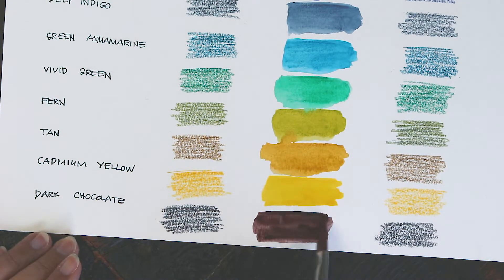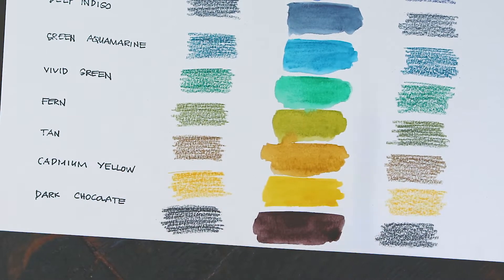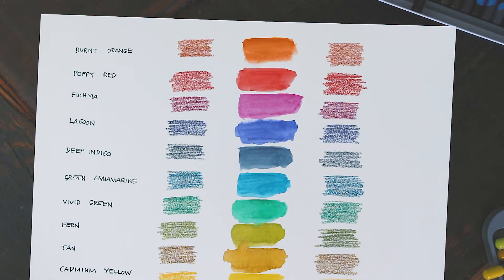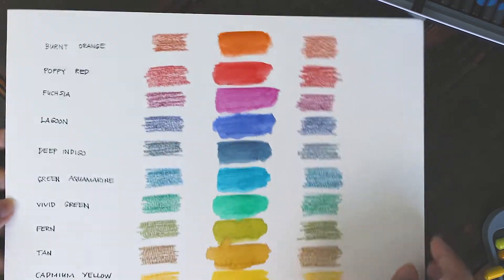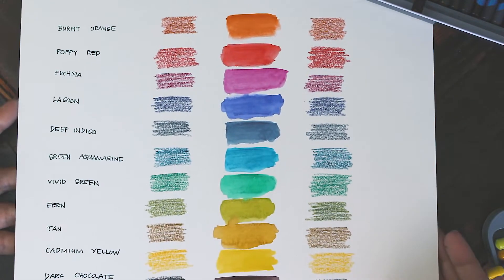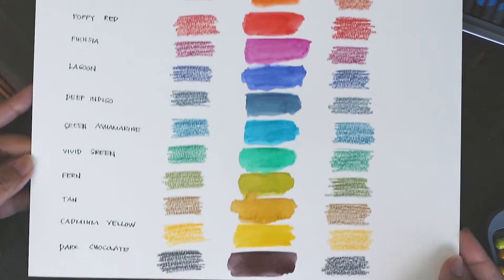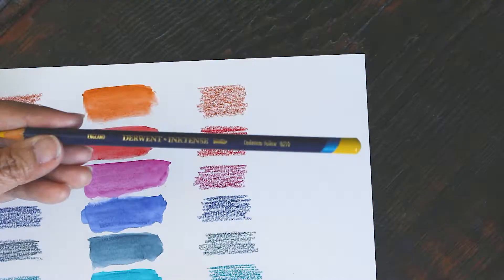Lightfastness suffers even more when you dilute the colors with water, because now you have less dense pigments on your substrate. Derwent also admits on their website that their 87% lightfast ratings will change once water is added. But who doesn't activate Inktense colors with water? So we cannot hold on to that 87% lightfast rating anyway, because you have to put water on your pencil marks.